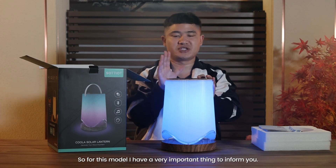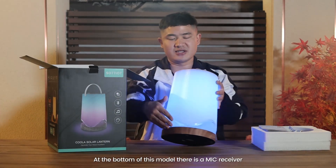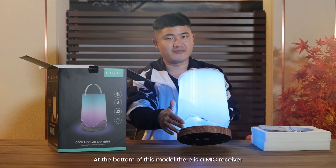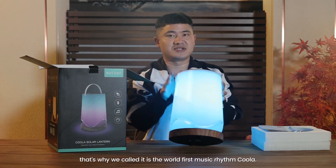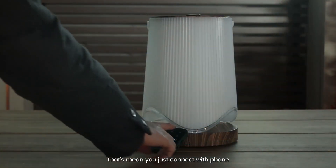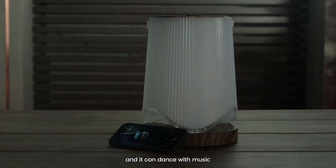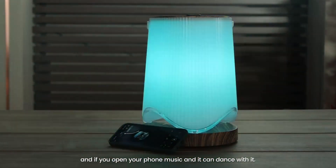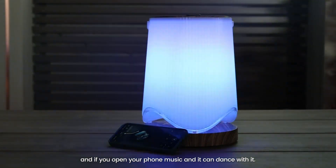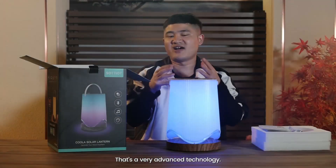For this model, I have a very important thing to inform you. At the bottom of this model, there is a MIC receiver. That's why we call it the world's first music rhythm Kula. That means you just connect with the phone and it can dance with the music. If you open your phone music, it can dance with it. That's a very, very advanced technology.